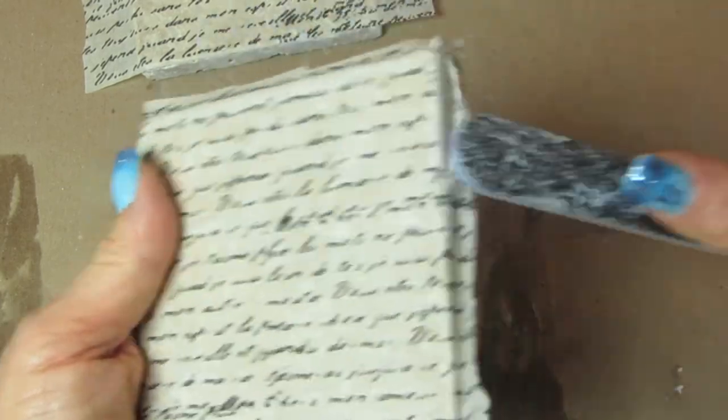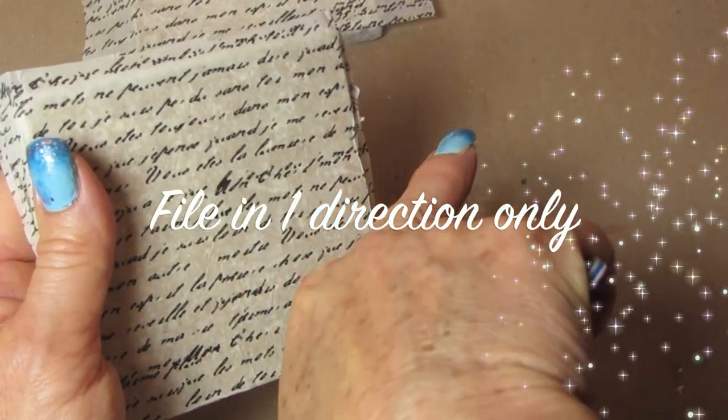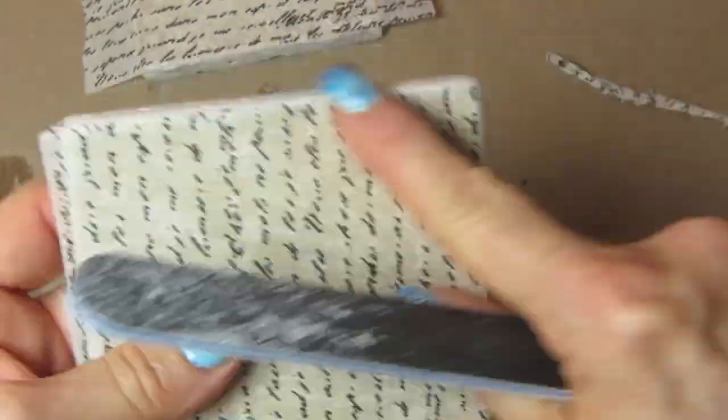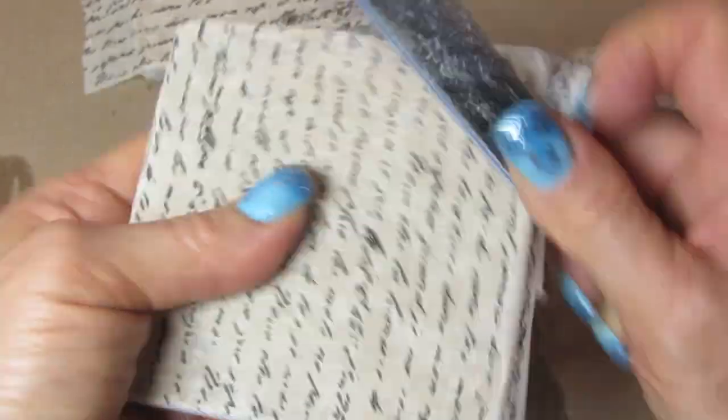When you take these out of the oven, let them cool off, then take a nail file and whether you've used the scrapbook paper, the tissue paper, or the page from the phone book, go around all of the edges and file all of the excess away. You do not have to put these in the oven, but I find it dries much faster — I'm impatient, so I like things to move along more quickly. The other benefit is it really solidifies the Mod Podge. It can go in the oven; it's non-toxic.